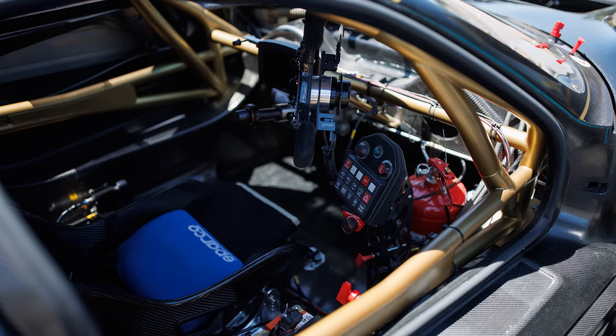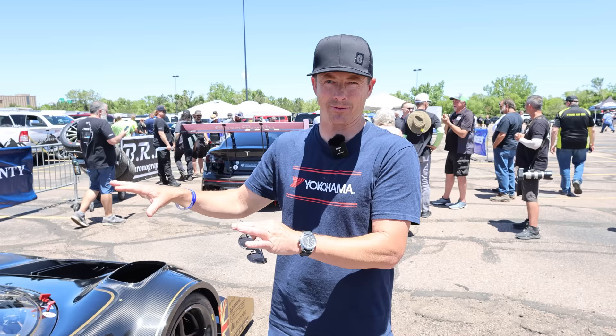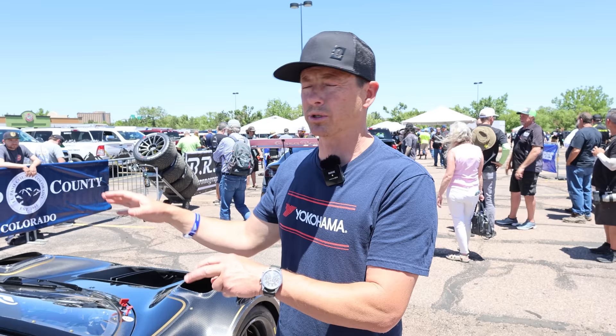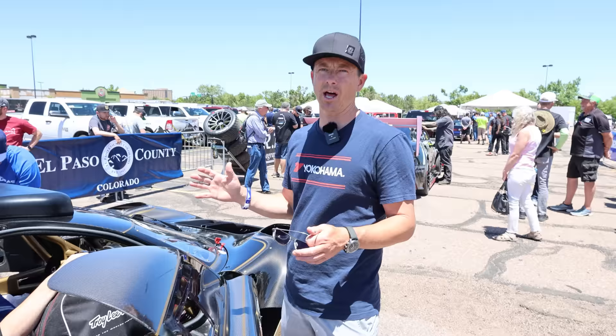The center seat was just for the Pikes Peak version. The production version — the model 62 — the owner of this is one of the buyers of the production car, so he will take ownership of this and use it as a weekend warrior race car. He wanted a center seat. The road version is street legal, already for sale, and they've already sold a lot of them, but it is a two-seat setup.